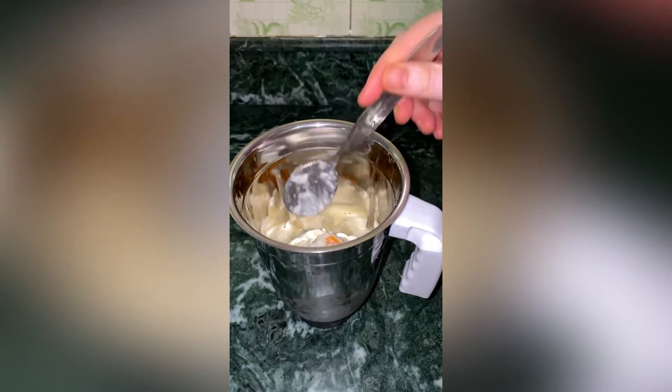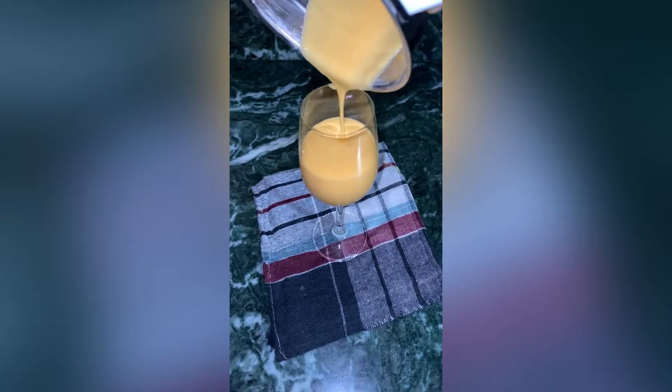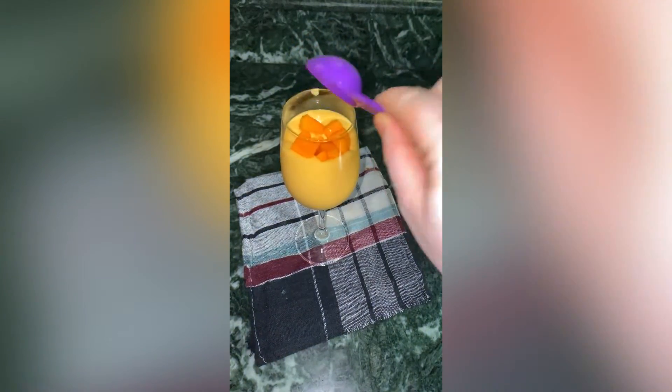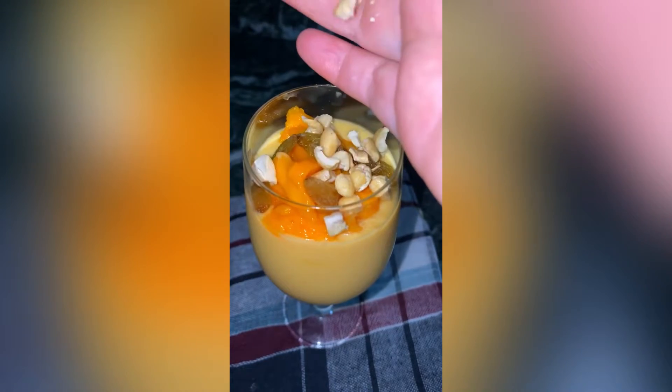And to beat this heat, we need something refreshing and chilled every day. Thank God it's mango season and I love mango lassi. So here I was making mango lassi for myself, because taking care of yourself is the most important thing. I really love mango lassi — especially when I get mango pulp in it.